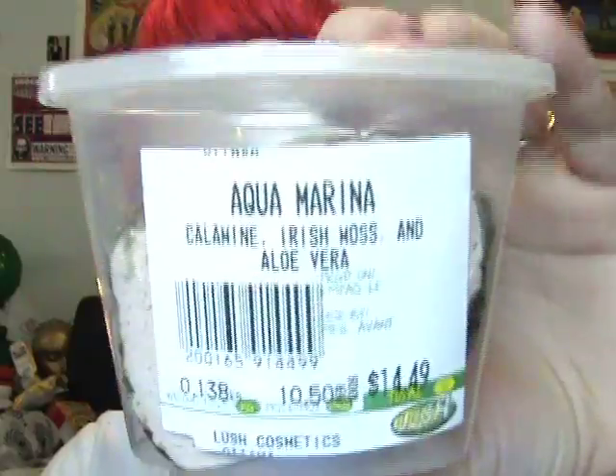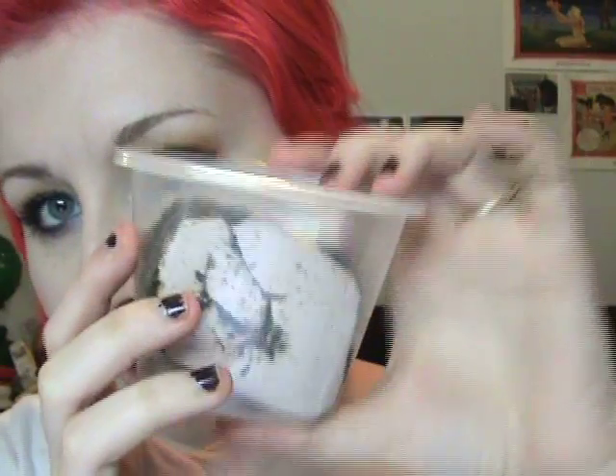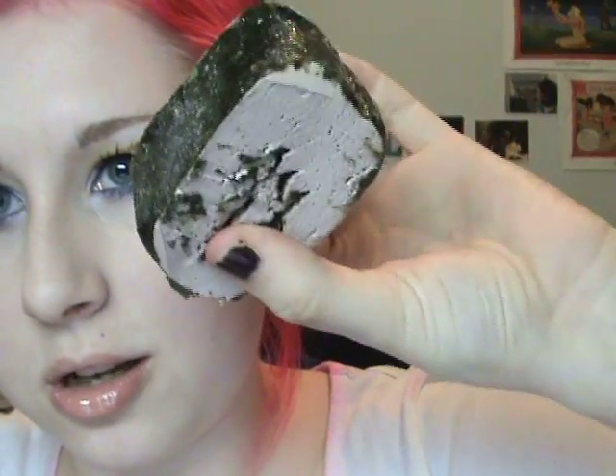Hi everybody! Today's video is going to be another Lush review, and the product I'm going to be reviewing is the Aqua Marina facial cleanser. It's the one that looks like a piece of sushi — I don't know if I can get it out — you can see that it looks like it has seaweed on it. Anyway, that's what it looks like and this product is a facial cleanser, which is really interesting.